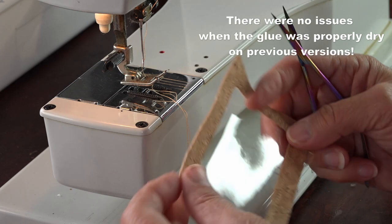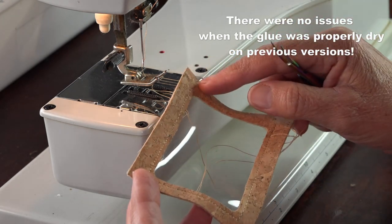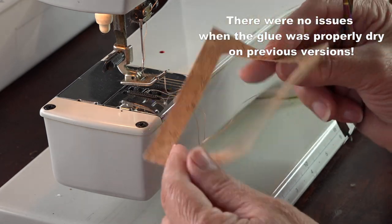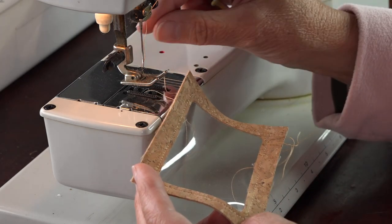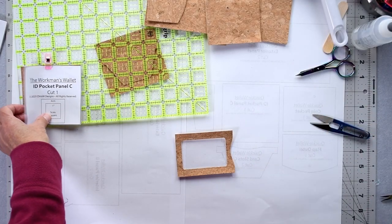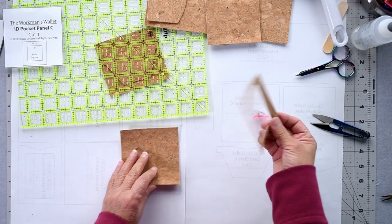I noticed that my stitching has gone very small in places — I think maybe I didn't allow enough time for the glue to dry. That's something to bear in mind: make sure the glue is properly dry before you stitch.